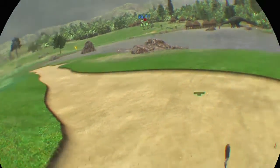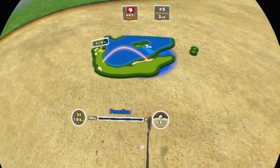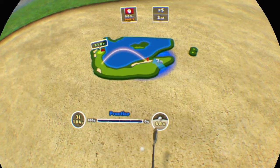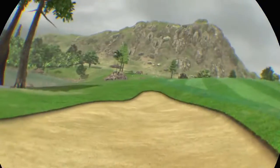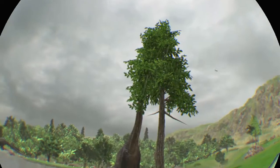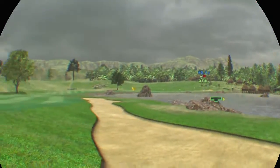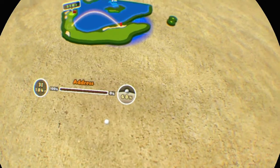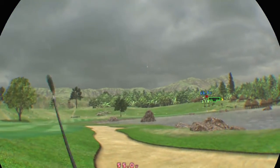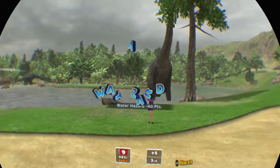It's in a bunker. The ball's below your feet, so it might pull right. Come on, really go for it. The cup's a long way off. It's in the pond.